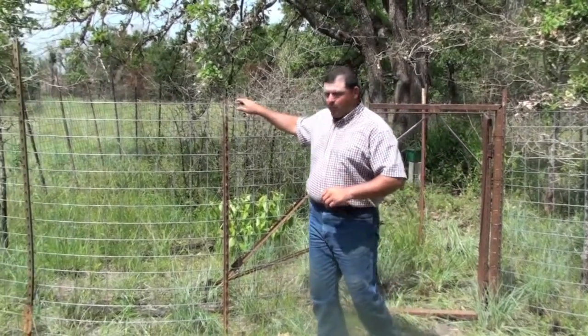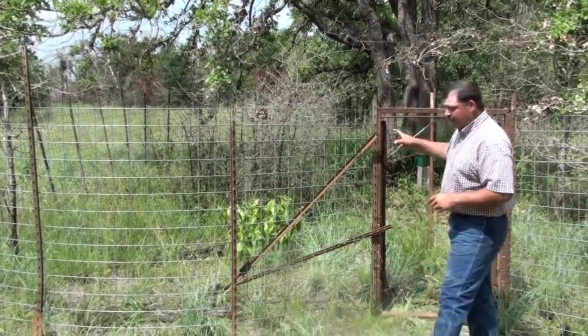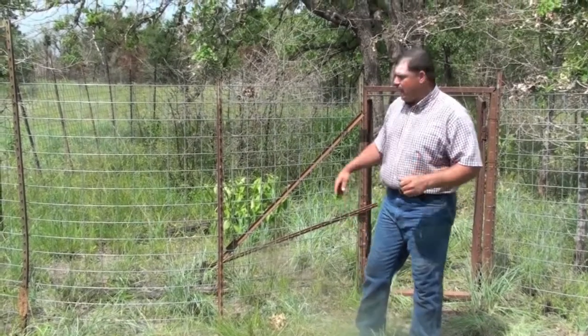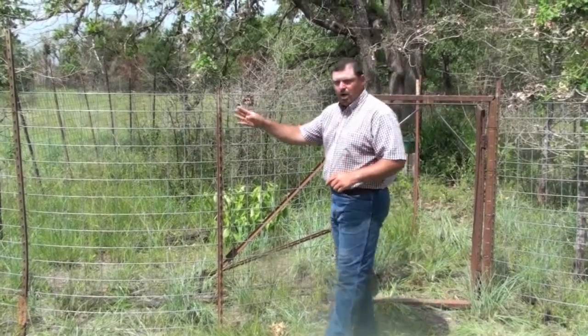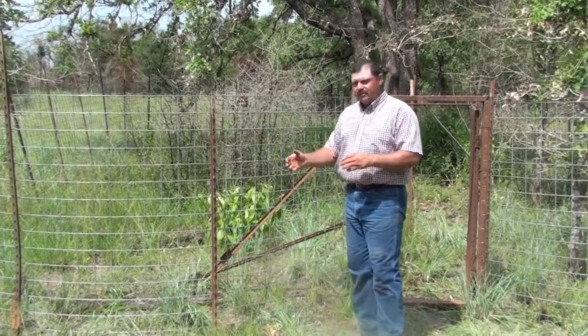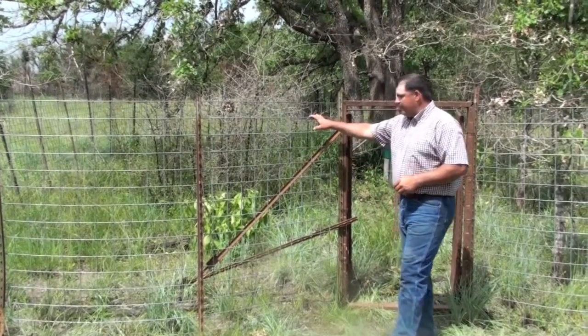The traps that we use are typically a five to seven panel trap, and we shape those traps. The rule of thumb is never put any right angles in your traps — everything needs to be a flowing curve or circular shape. Never put a right angle in there, as it allows those animals a place to piggyback and find a way to get out.